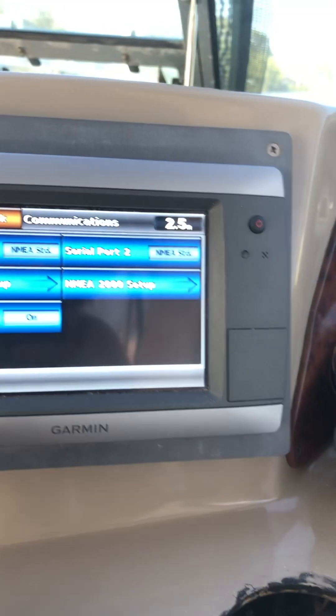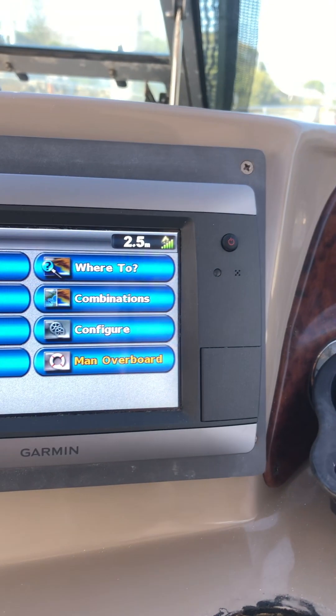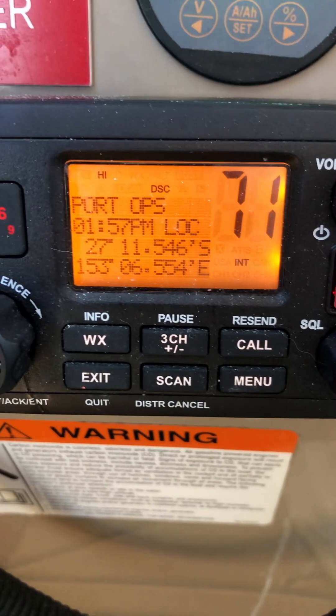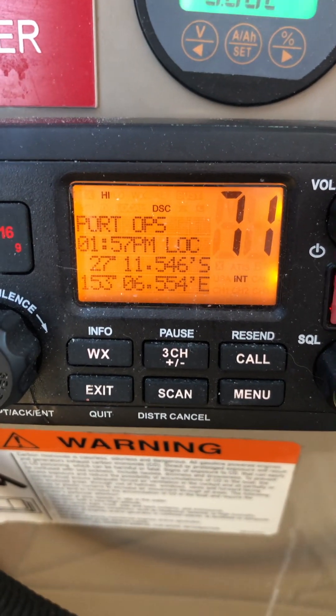So now we should have a full connection. Go back, charge, navigation — 27111. And now the radio should say 27154. Perfect.